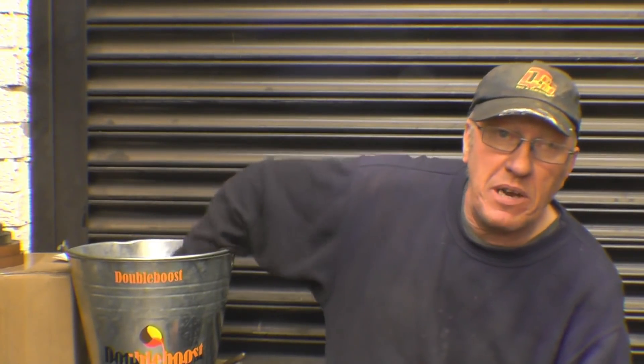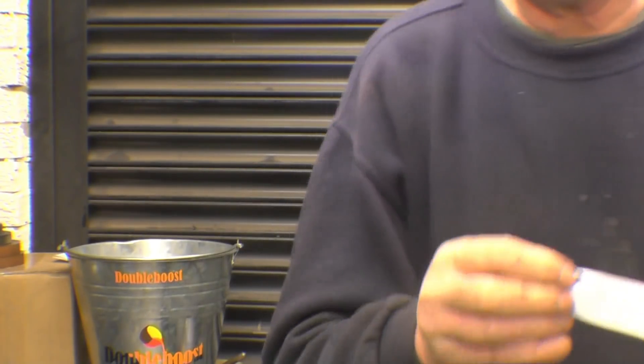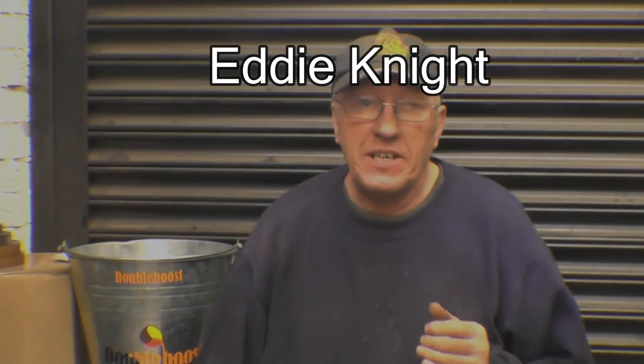First thing is I'm going to do the draw for that little Starrett zero to one inch micrometer. I'll have a look in the book now so I can pick a name out — digging fairly deep. The name I've got on here is Eddie Knight. Right Ed, all you need to do is send me an email with an address and that will be in the post straight away.